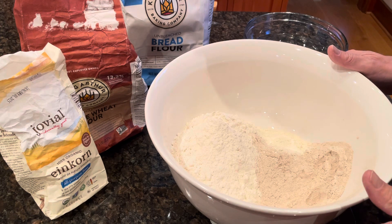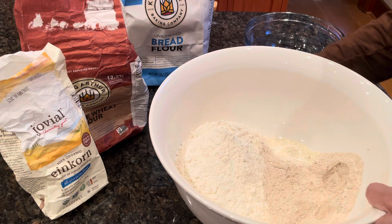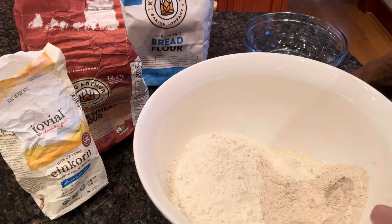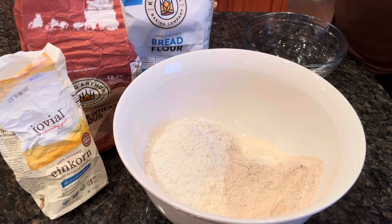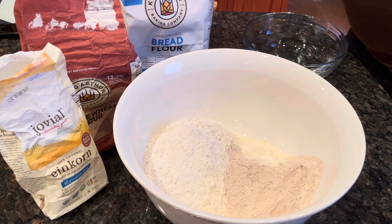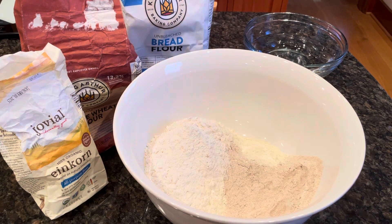The Einkorn flour is one that's never been modified from its original form. We will mix all of these together, blend them, and then we also have water that we're going to add in.